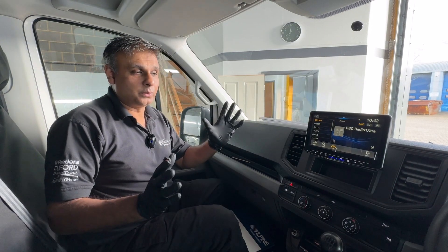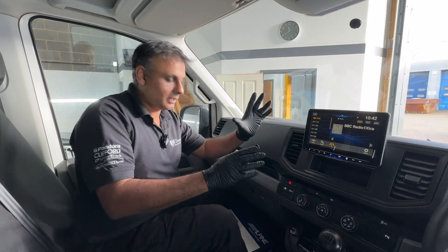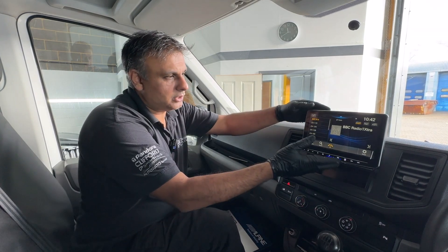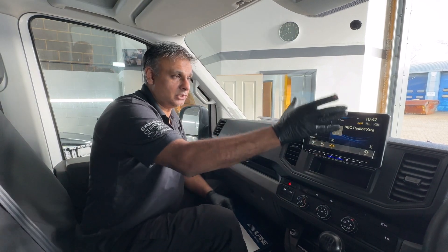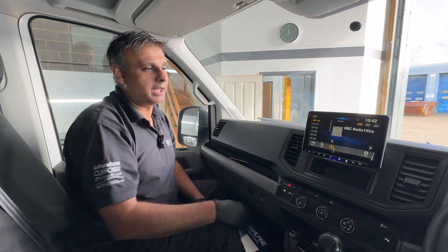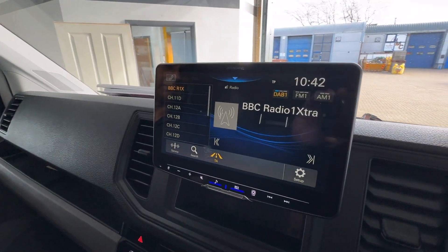Right, it's all done and installed. We went for the Alpine ILX F905D, which is a 9-inch floating head unit developed by Alpine. You can actually adjust the angling position if you want to, and you can drop the screen as well if you think it's a bit too high up. It's a nice position to have with a real nice 9-inch screen, and obviously manufactured by Alpine.